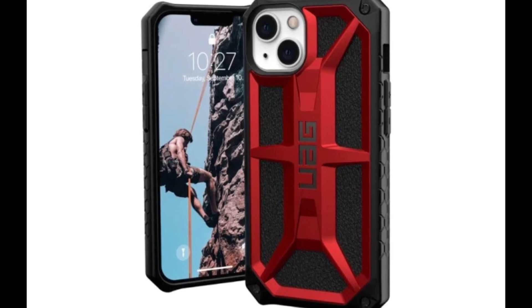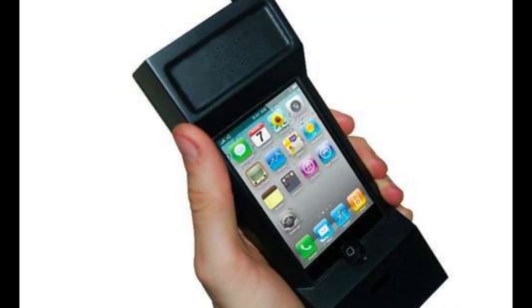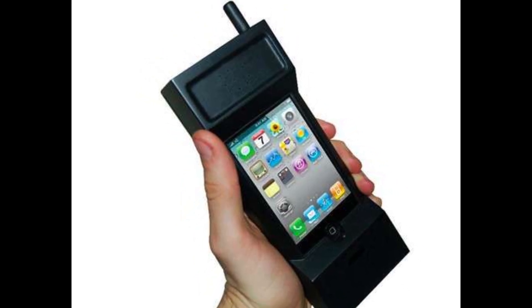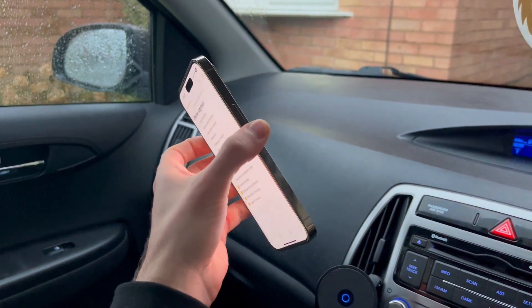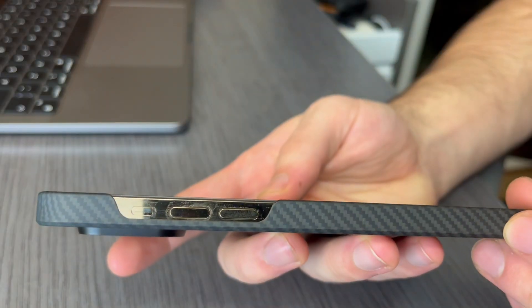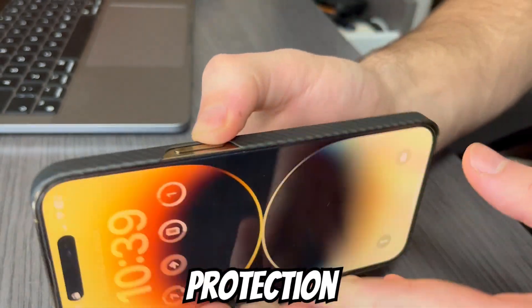I have tried so many cases, but almost all of them are bulky and heavy — they make the phone even bigger and hide the phone's design, which is a shame because you paid all that money just to hide it with a case. But this case is different because it still offers the bare minimum of protection.